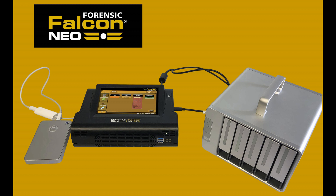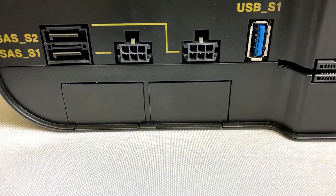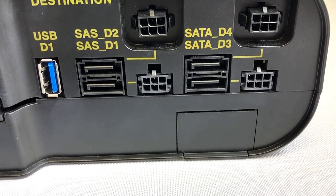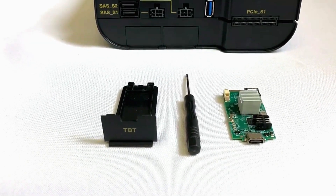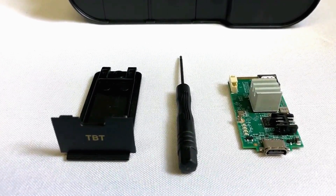The optional Thunderbolt I.O. card connects directly to Falcon NEO source or destination I.O. card ports. This card allows you to image directly to or from Thunderbolt 3, USB-C, and USB 3.1 Gen 2 external drives and enclosures. The Thunderbolt card comes with a labeled replacement door for the Falcon NEO along with a small screwdriver.